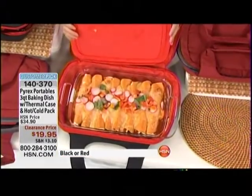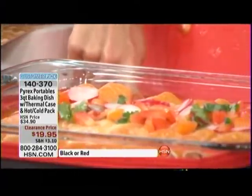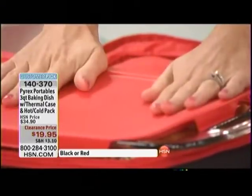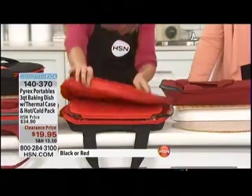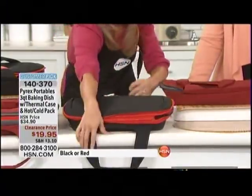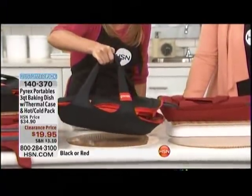Check out our enchiladas — look at the steam rising off of those. All we've done was heat the pouch in the microwave for just a few minutes. Right from the oven, I place them in my thermal pouch, put my BPA-free Pyrex lid right on top, and I'm good to go. This zips all the way closed, then you just grab the handles and go.